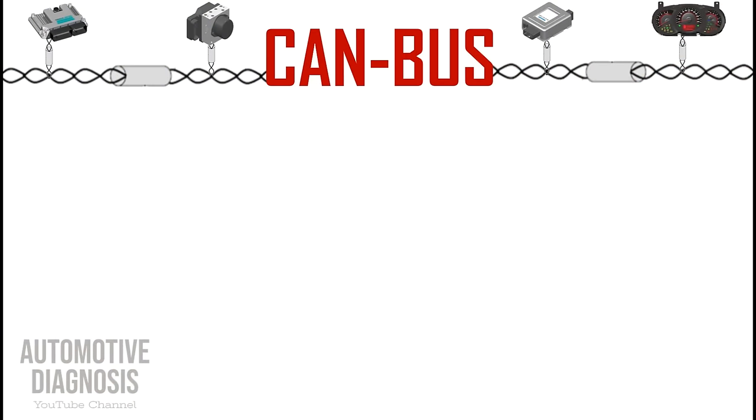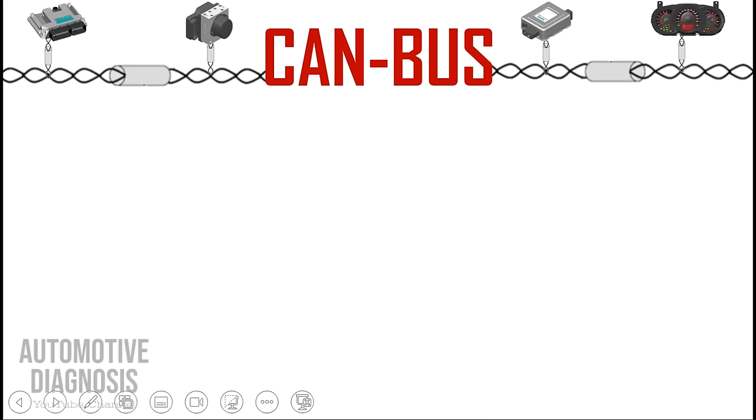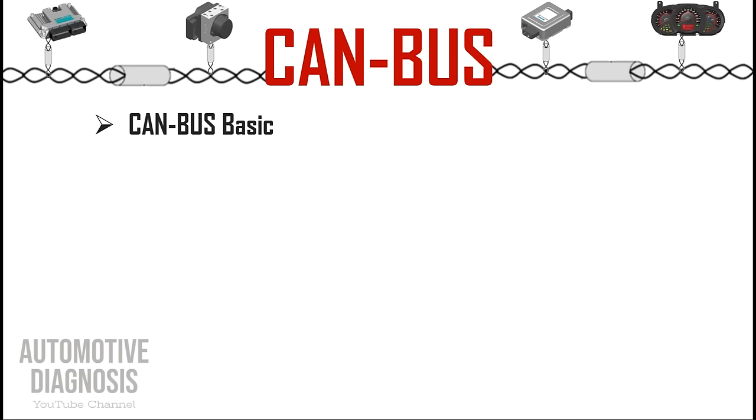Hi everyone, welcome to the Automotive Diagnosis YouTube channel. Today I'm making this video to explain everything needed to understand, inspect, and repair the CAN bus in cars. I've seen many questions about the CAN bus, so in this video I'm going to start from the basics — how many types of CAN bus we have in cars and how they are connected to the control units.